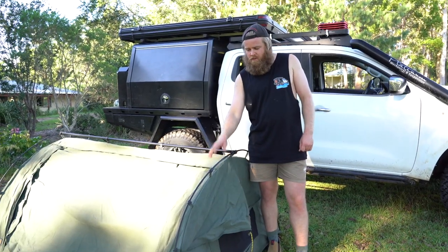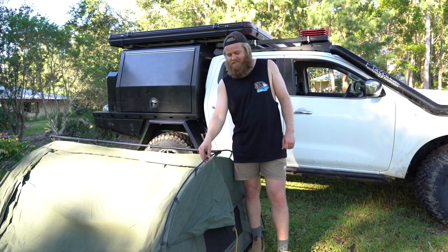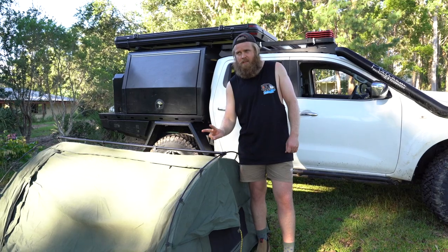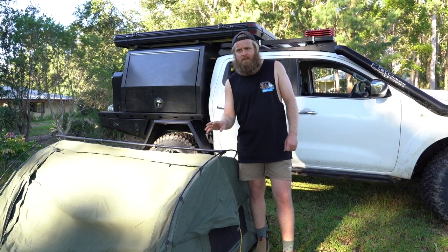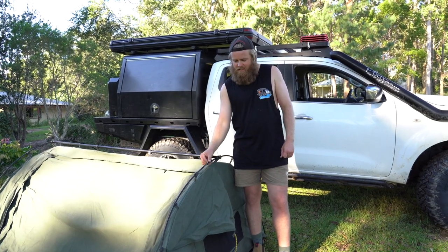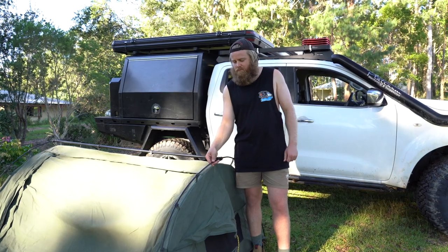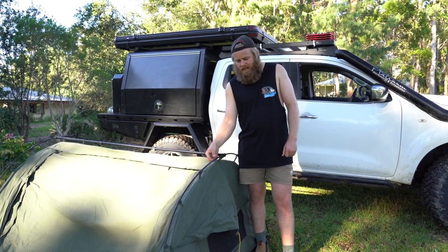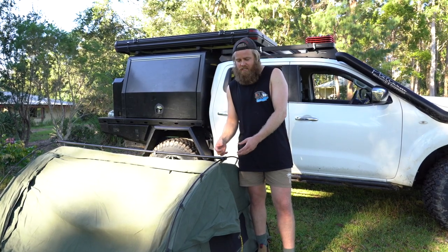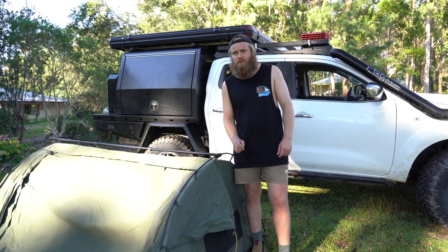The first question about poles — have I broken any? I've broken poles on every single swag I've owned and this one is no exception. I think I broke two in about two and a half years of using it very regularly, which is not too bad. They just seem to weaken over time and if you get the angle slightly wrong they can break. These newer ones are thinner but seem to work better because they're more stretchy and not as brittle — I haven't actually snapped any of the new ones, so they may have helped solve that problem.